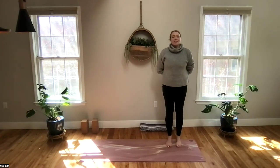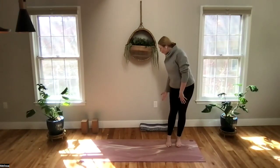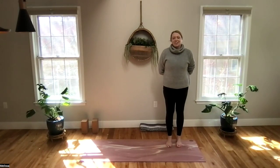For your practice today, you'll want to have a mat to practice on. I brought out the extra props — they are not a necessity for practice, but if you'd like to have the blocks or maybe the blanket, those can be really wonderful props to help you on some of the stretches, but again, not a necessity for the class today.